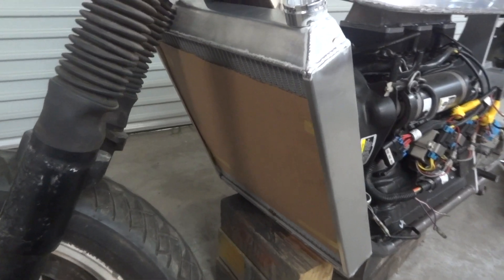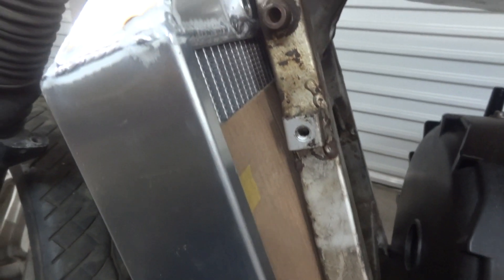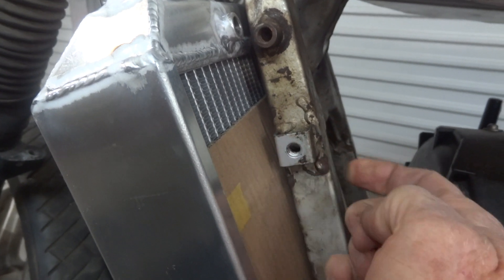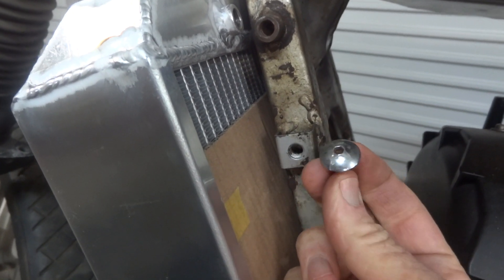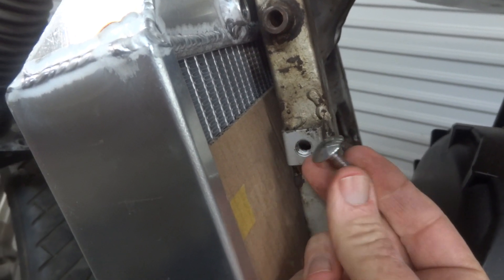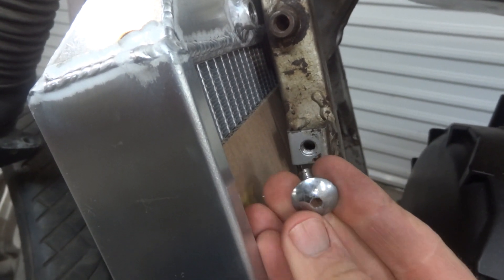There's our radiator more or less where it sits in the motorbike. To mount it, we might take advantage of this little boss that Mr. Suzuki put there for us, and also this quite nice little screw which I removed from an FJ1200 in about 1987 and have kept for the last 35-odd years because I knew it would come in handy for something. So I'll see what we can do with that.